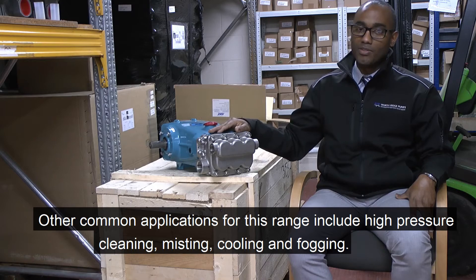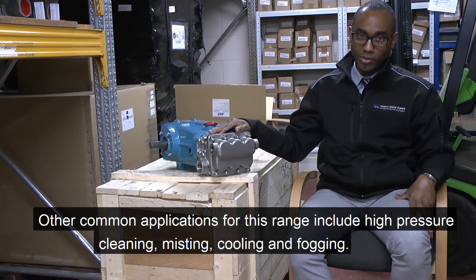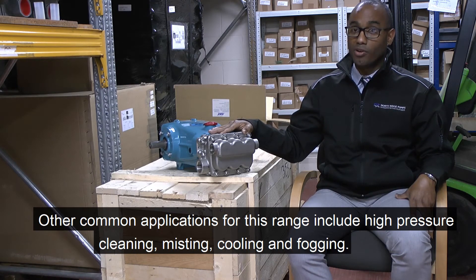Common applications for this pump range include high-pressure cleaning, misting, cooling and fogging.